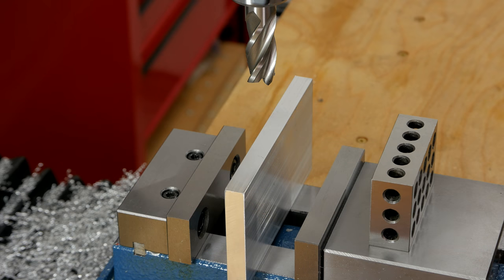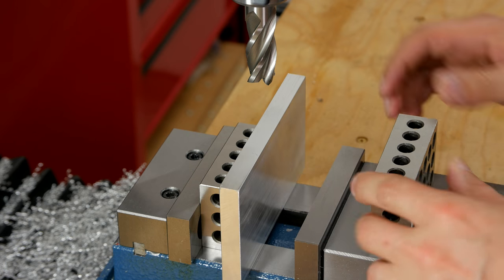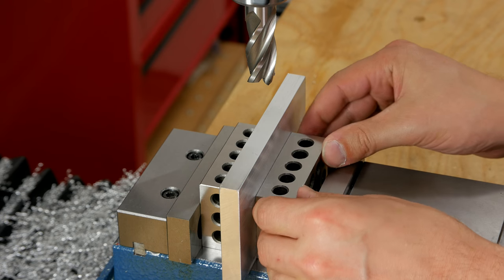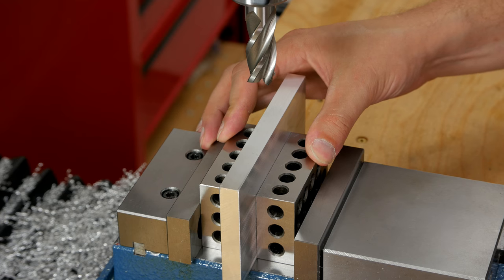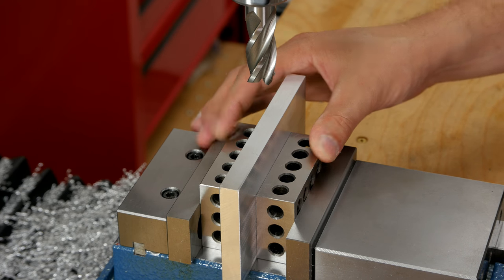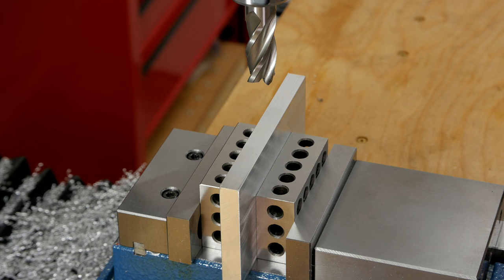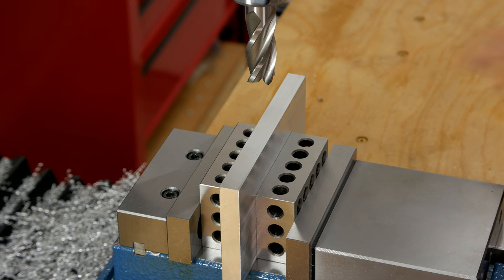The first thing I'm going to do is bring this part down to width. Since it's ultimately going to be substantially taller than the vise jaws, I'm going to block it in with these three blocks and hopefully that'll make it a little bit more rigid. I don't really care if it's perfectly flushed to the bottom — I just want a nice clean face because it's got dings and such.